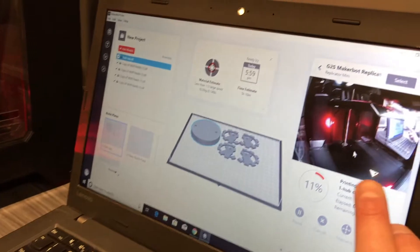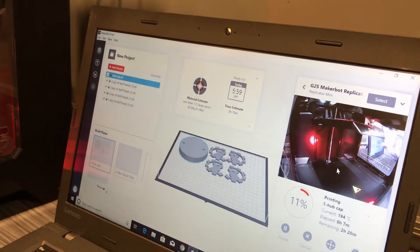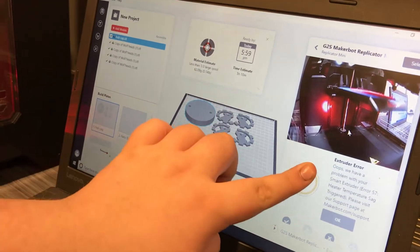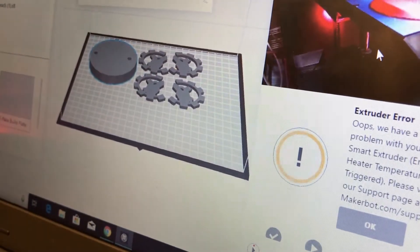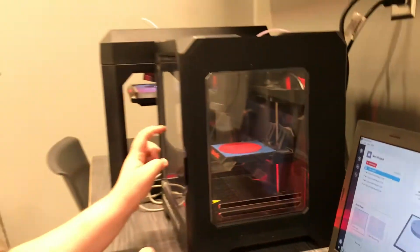So what do we have here — is this the camera? Yep, this is a camera for the mini and you can see it printing. Right now it's saying there's an error with the extruder, and that happened last time too — we just have to restart printing. And that's what's going on right now? Yeah, this is going on right now.